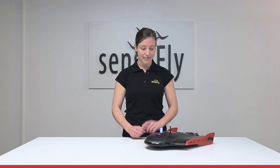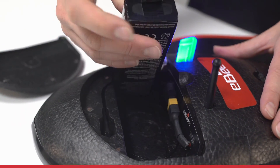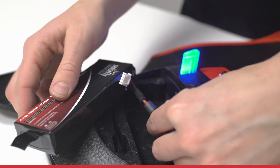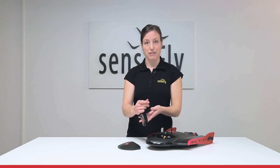To detach your battery, just open the compartment, pull here on the little plastic of the battery, and then hold on to the connectors well and pull to detach the battery.